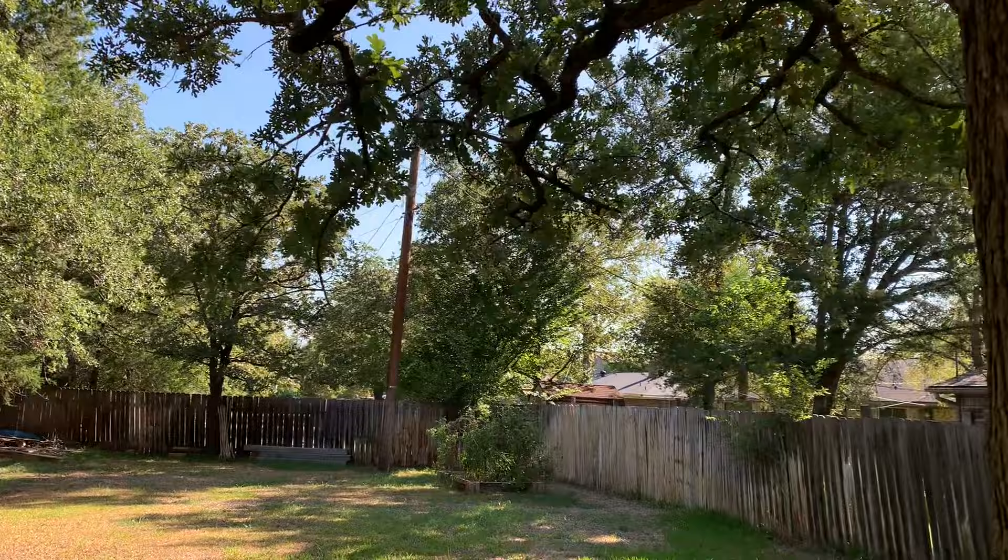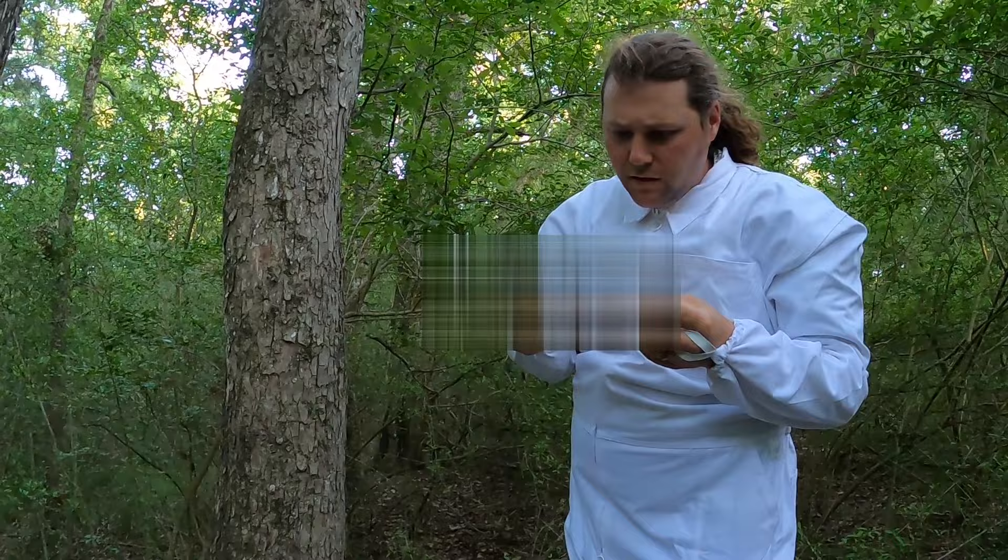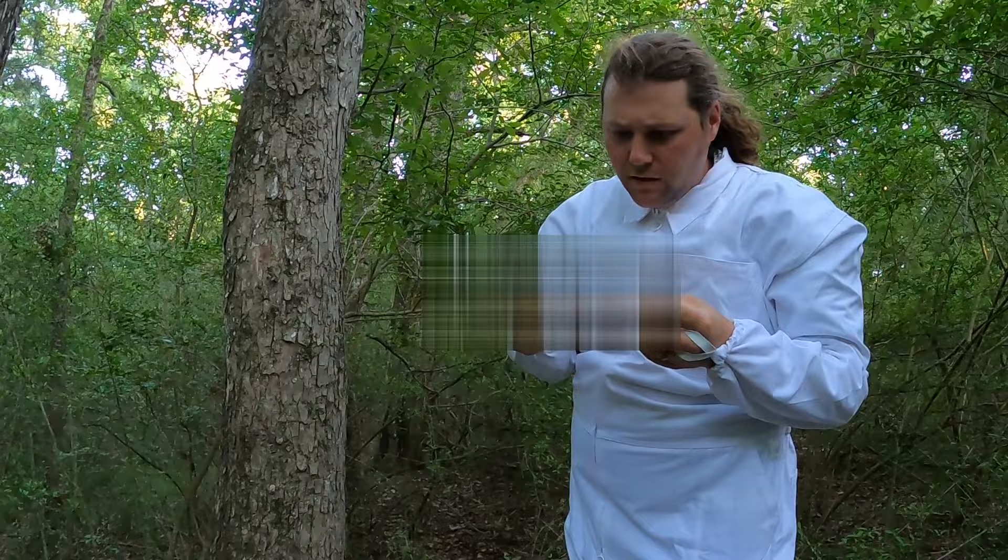The common factor between all three swarms we caught was that they were all the swarm traps we put in town. My brother came up with a really good theory on why this might have happened, but you're going to have to wait to hear that until the next bee video where we take those swarm traps down, bring them back to the homestead, and get those guys moved into a bee box. You're not going to want to miss it because things start to get a little weird, so make sure you stick around.